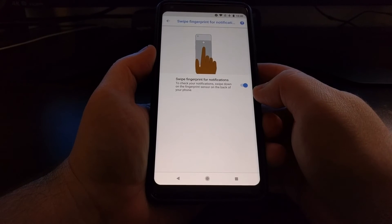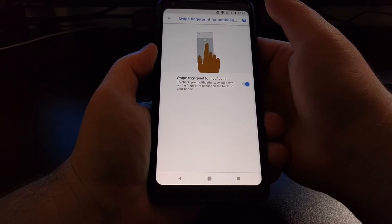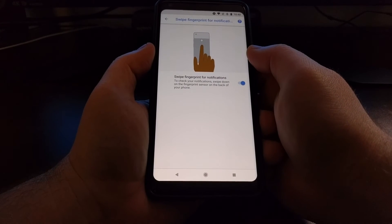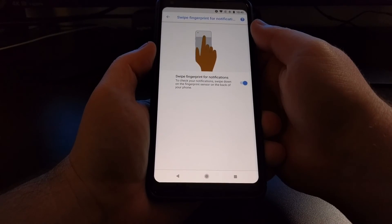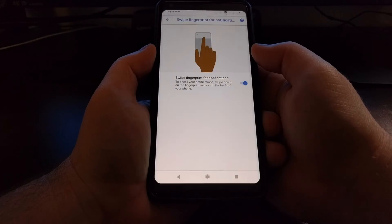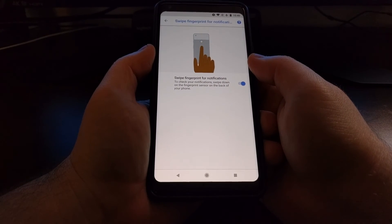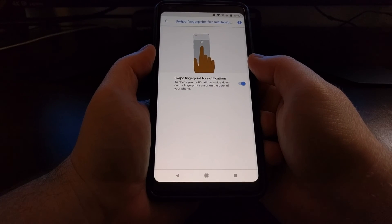Google does not have any other features added here natively. I previously showed an application that allows you to customize the fingerprint gesture swipes, and I'll link to that in the full tutorial. But if you just want a simple way to bring down the notification panel and the quick settings panel — instead of reaching all the way up to the top — you can do it one-handed with just a swipe on the fingerprint sensor.